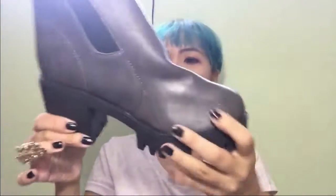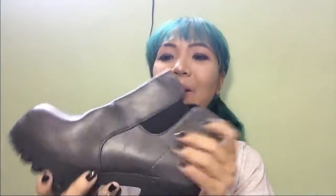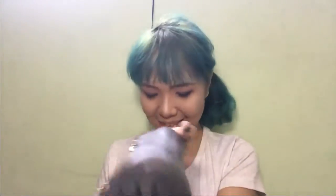Wow! Here's another one. Oh wow, this is so nice! I'm not sure if this is real leather or not, but I like how it looks! I really like it!